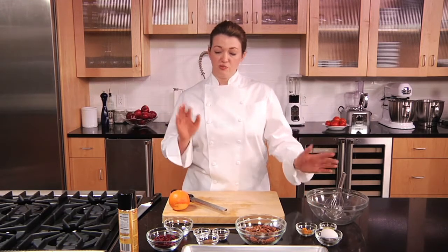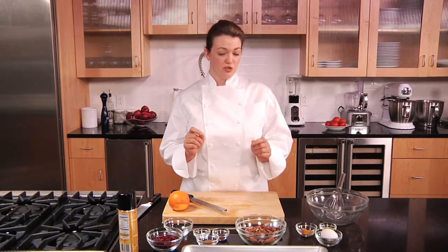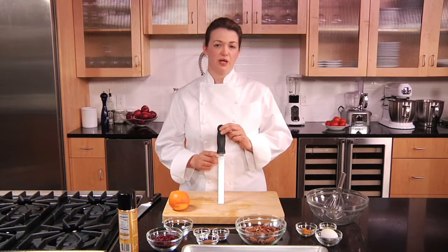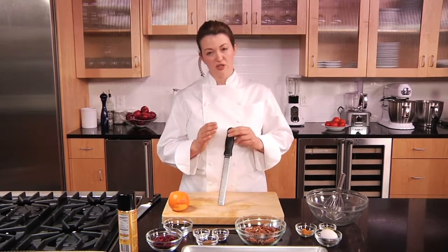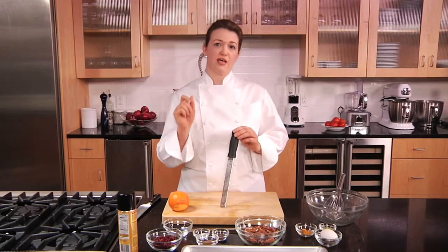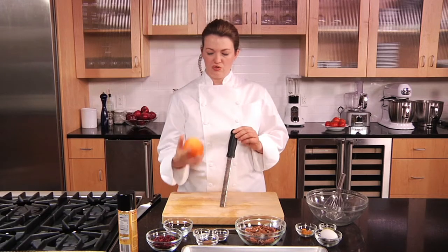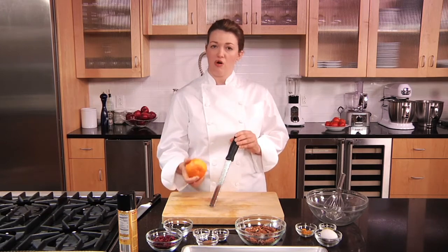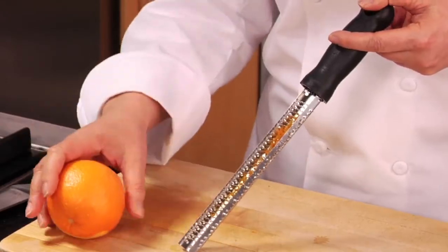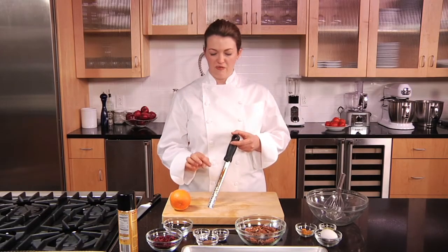There are basically three steps to this, aside from the cooking. We're going to start by zesting an orange. One of the great tools you can get is a microplane — the blades are shaped just right to take only the very best part of the zest off any citrus fruit. It's not a grinding motion; you're literally just sweeping the edge of the orange down with a little twist of your wrist, and what you get is a fluffy little essence of the orange.